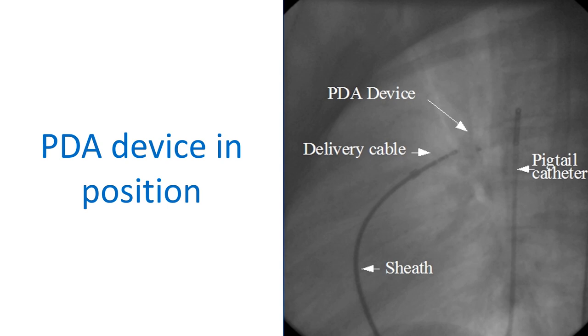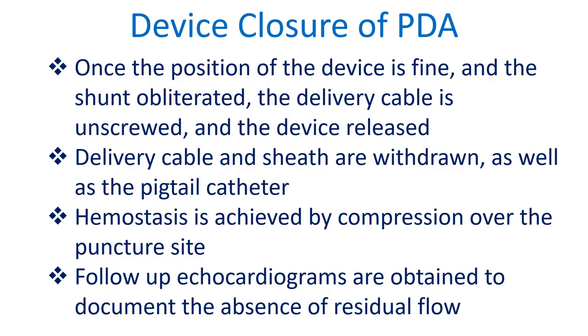The delivery cable is still attached to the device. The long venous sheath and pigtail catheter in the descending aorta are also seen. Once the position of the device is confirmed and the shunt obliterated,